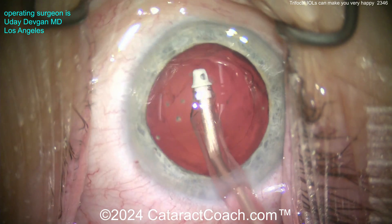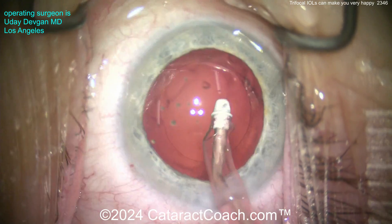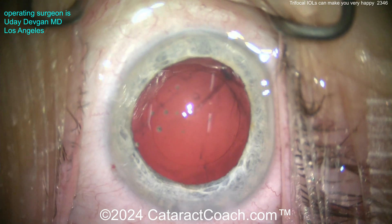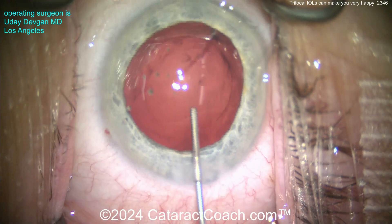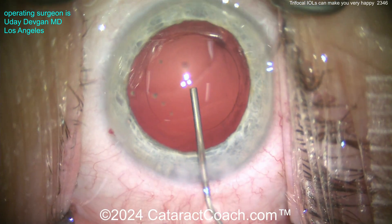Now what if you had a patient who's closer to emmetropic their whole life? That's okay too - we can definitely help them, and they can be a good candidate for the trifocal lens if there's significant lens opacity. If their cataract is making their vision so terrible that they really can't see well, then a trifocal lens is a heck of an improvement - it's almost magical.